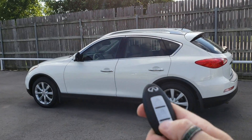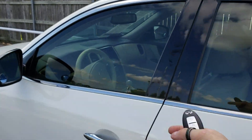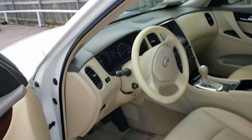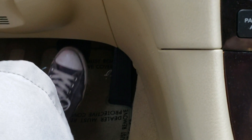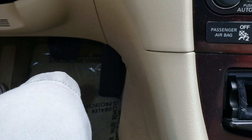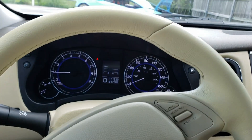Once it's running, it'll run for 15 minutes. When you're ready to go, just hit the unlock button — doors will unlock and you can get in. As long as you have a key with you, simply press and release the brake pedal, press it again, pull it out of park, and away you go.